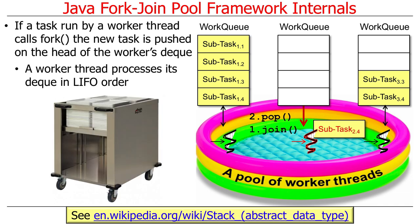A worker thread processes elements on its deque in last-in, first-out order — which, as you probably remember from your data structures class, is the way a stack typically works. You push things onto the top and pop things off the top. That's last-in, first-out, or LIFO order. A stack of trays in a cafeteria is a good example: you put something on the top, and then take the top item off.